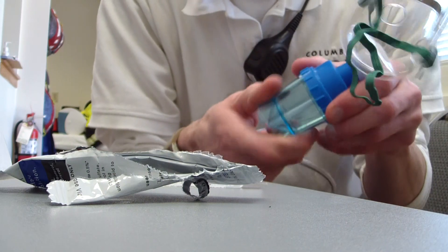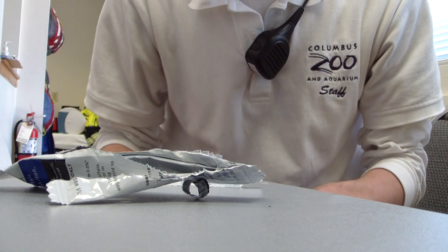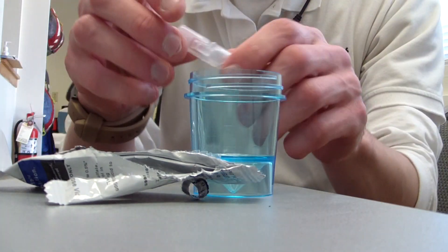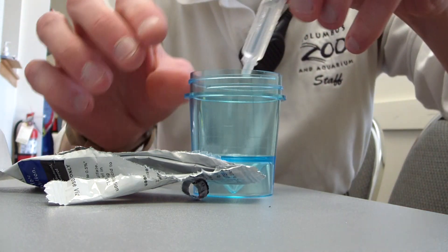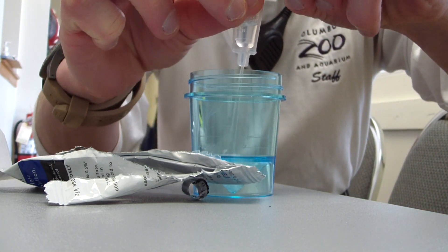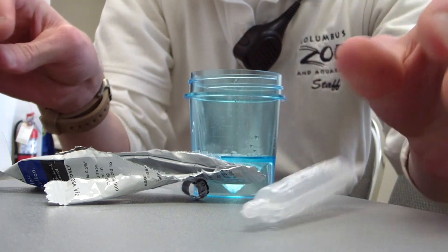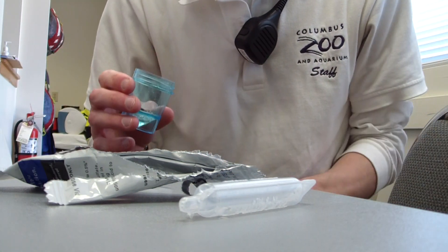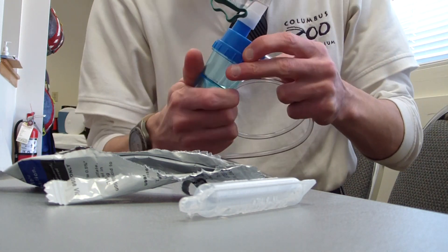What I want to do is unscrew the base here — I'm trying to maintain some level of sterility. Pop the cap off of this albuterol. Now dump the entire contents. If your unit calls for it, screw it back in as such.